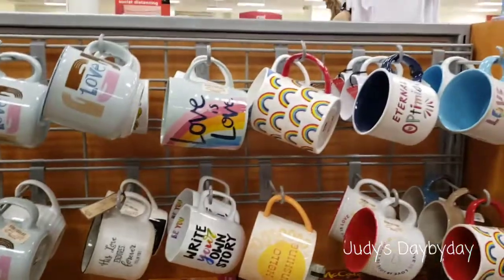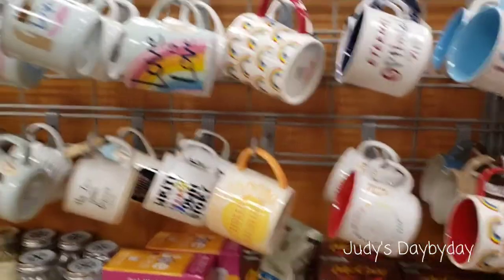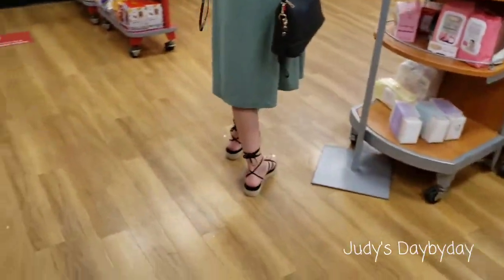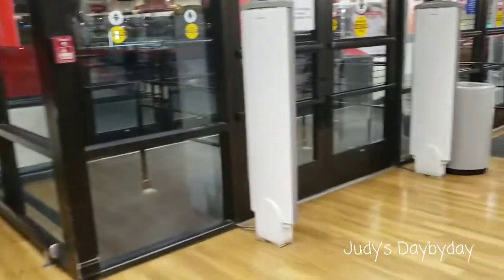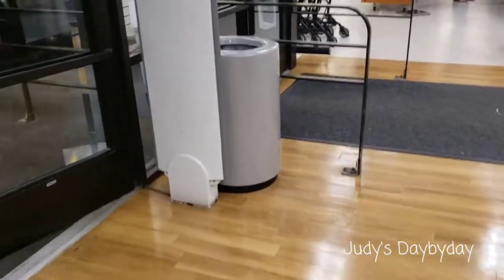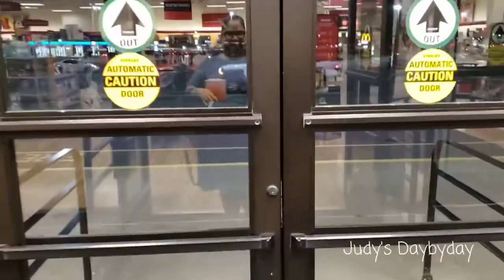Okay guys, officially there are no mugs in the store — no Father's Day mugs that I'm looking for. So let's just pay for what I found. Thank you for watching this video, I appreciate it very much. It was very random and last-minute, but I wanted to include you guys in it just so you know how weird I am!